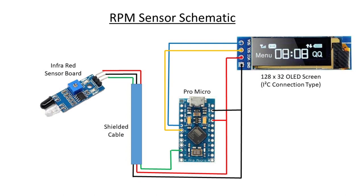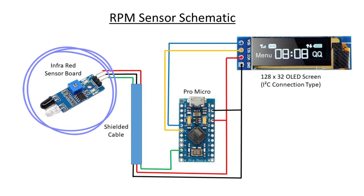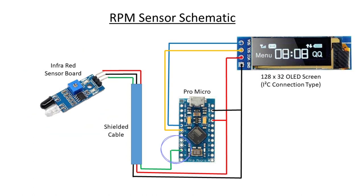Here we are on the schematic. Starting on the left with the infrared sensor board — it's a pretty generic board, you can find these everywhere on Amazon, eBay, AliExpress, Banggood. It's a three-wire connection: five volts from the Pro Micro, ground from the Pro Micro, and then the green wire which is the output wire that is pulsed — that goes to pin 7 on the Arduino. You can use any Arduino board; I just use the Pro Micro but a Nano or any other would be fine. The positive and ground connections also go up to the OLED screen to power it, and the screen uses I2C connection — SCL and SDA — going to pins 2 and 3 on the Pro Micro.